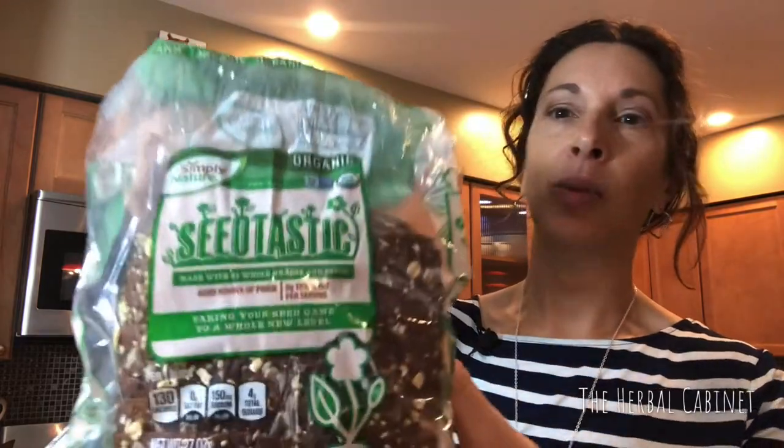Start out with your preferred bread — whatever you want to use — but some of the best ones are sourdough. I chose a seeded bread. This one I found at Aldi's; it's the Simply Nature brand called Seed-Tastic. When you're picking out a seeded or sprouted bread, make sure you flip it over and take a look at the total number of sugars per slice.